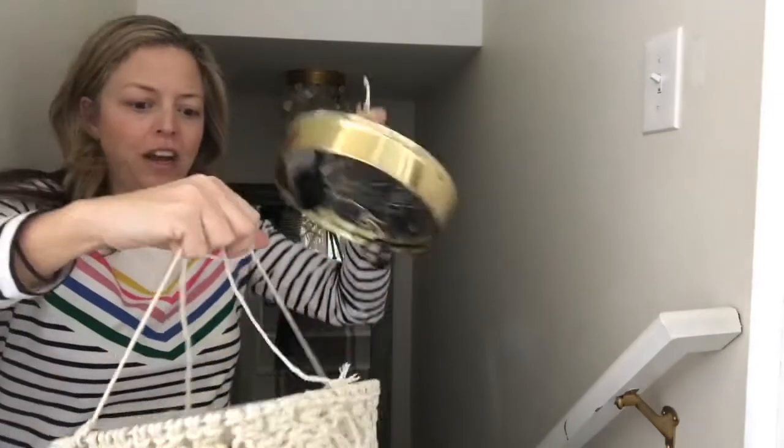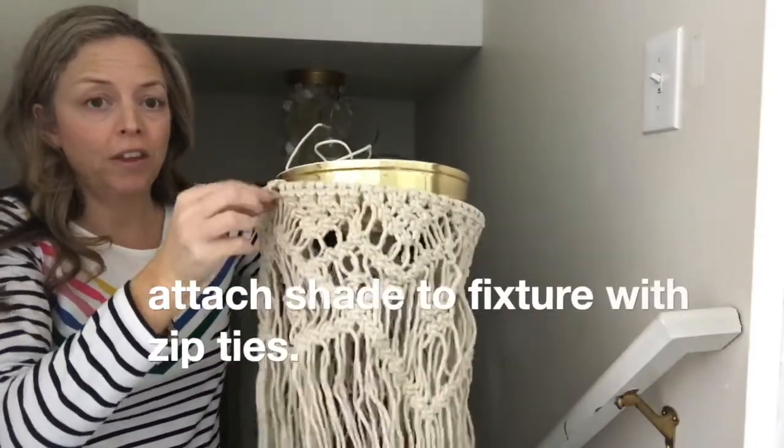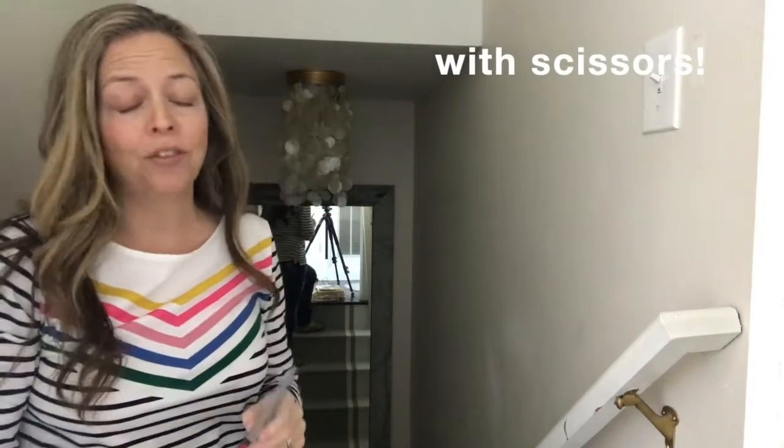I'm going to take my macrame shade and attach it to this shade with three zip ties. In order to remove that shade, all I need is a pair of scissors because it simply installs with zip ties. Let's go down and remove the current shade and get going with installing the new one.